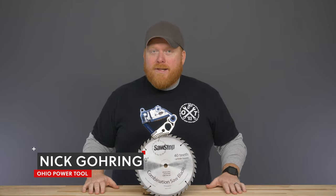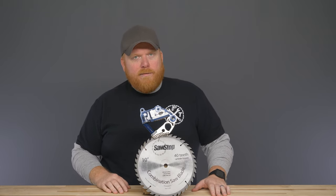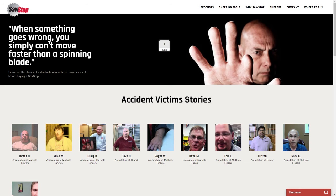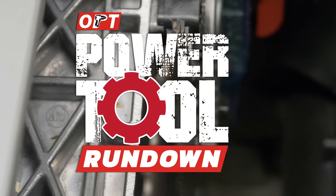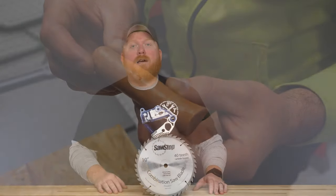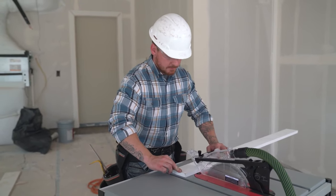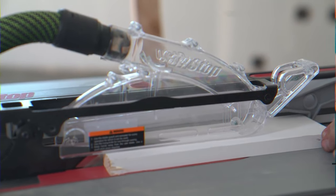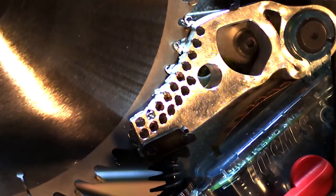A lot of people talk about all the amazing safety features of SawStop. Obviously, safety is a strong selling point for this saw — like big time. It's pretty gross with all the hacked off finger pictures on their website. If you haven't already watched the several safety demos out there, it's incredibly impressive and videos don't do it justice compared to seeing it in person. The brake is almost instant, stopping the blade the moment your skin makes contact.